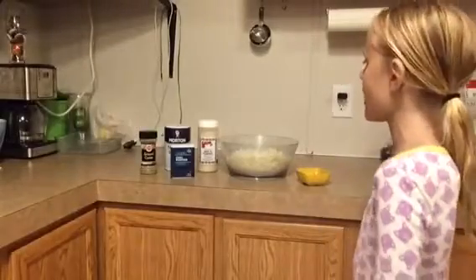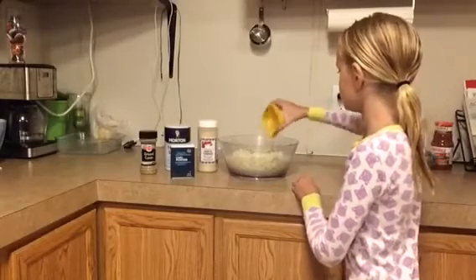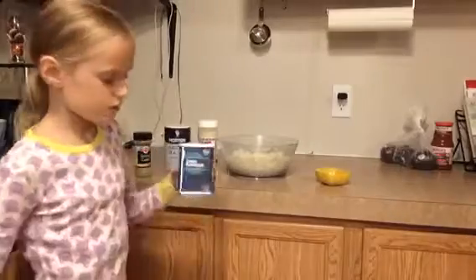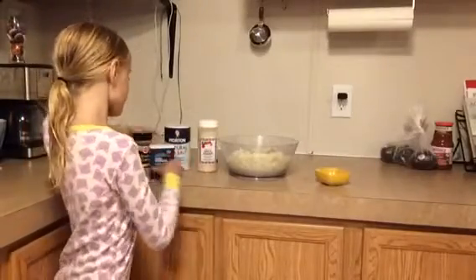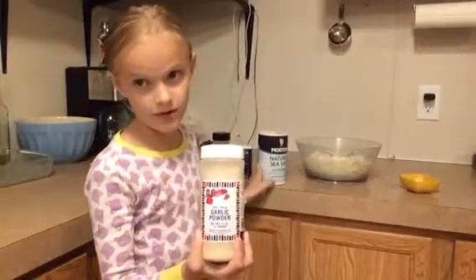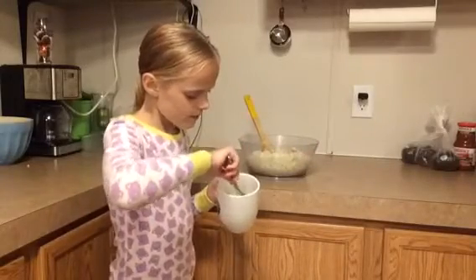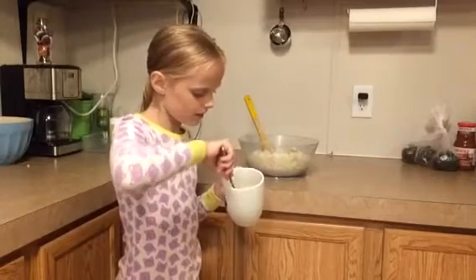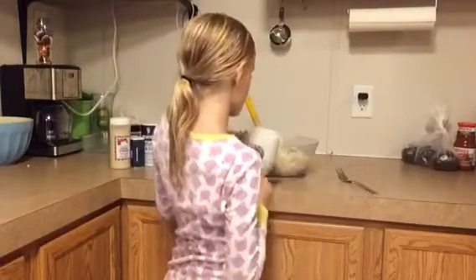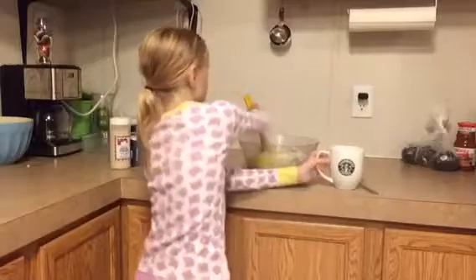While our beef is simmering, we can go ahead and make the crust. We just add the spices to the cauliflower — the spices are ground cumin, chili powder, sea salt, and garlic powder. Now we take two eggs and mix them — it takes a little bit. Then you would just add the eggs to the cauliflower flour mixture and mix the flour together.